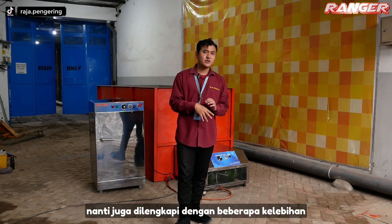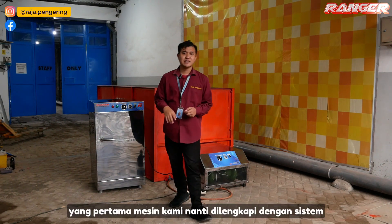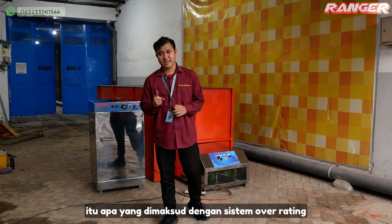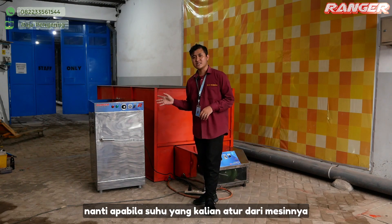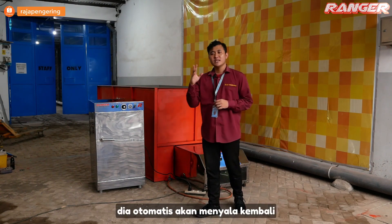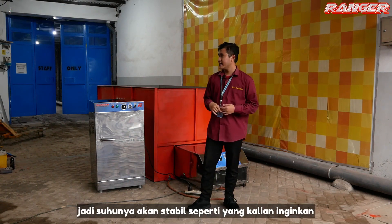Untuk mesin kami juga dilengkapi dengan beberapa kelebihan. Yang pertama, mesin kami dilengkapi dengan sistem overheating. Apabila suhu yang kalian atur dari mesinnya sudah tercapai, maka pemanasannya akan mati. Di bawah suhu tersebut, dia otomatis akan menyala kembali, jadi suhunya akan stabil seperti yang kalian inginkan.